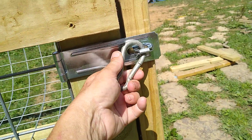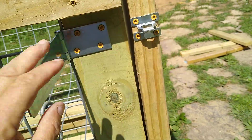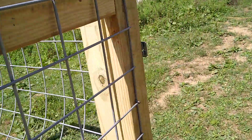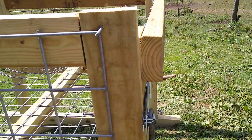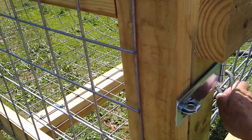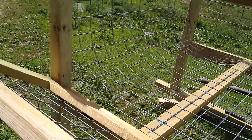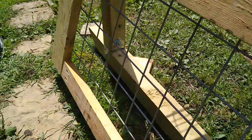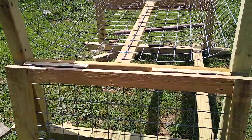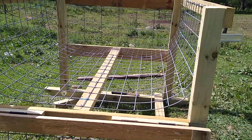Here are the latches — there's another one on the other side. So it goes down and it's clear for the round bale to be put in the cradle.